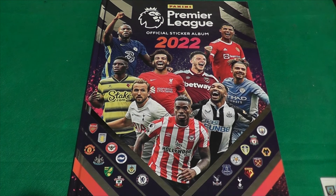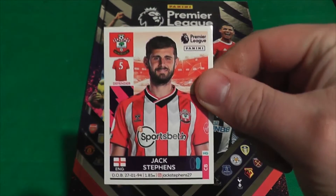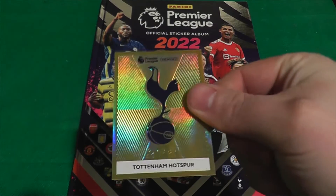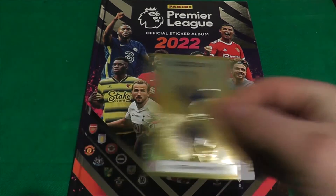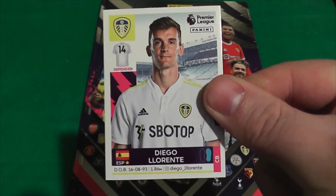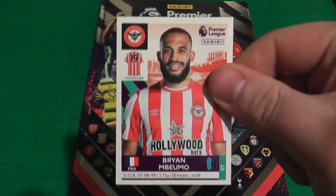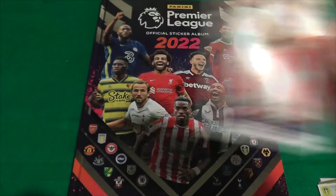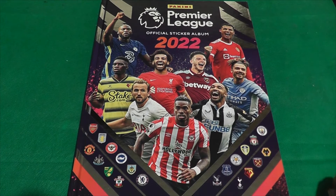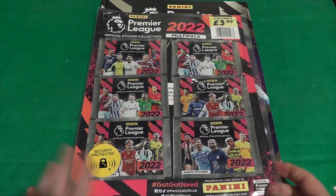It's weird holding stickers — I've been so used to cards, these feel really small. Our second packet: first up is Jack Stevens for Southampton, which I'm happy about since I go and watch Southampton a lot. Then we've got a Spurs badge — gold, really lovely and beautiful. Next is Diego Loriente for Leeds, then Brian Umbremo, and another Southampton player — Alex McCarthy. That's two Southampton already; Southampton was the first team I completed last year, so hoping to do that again.